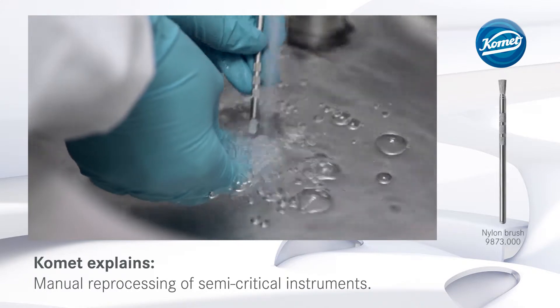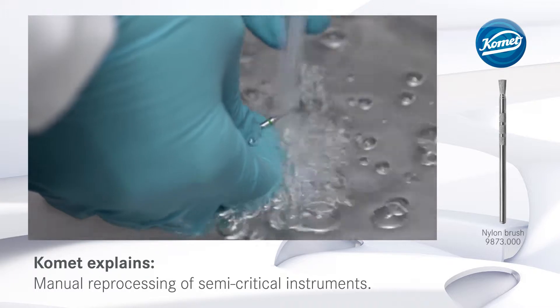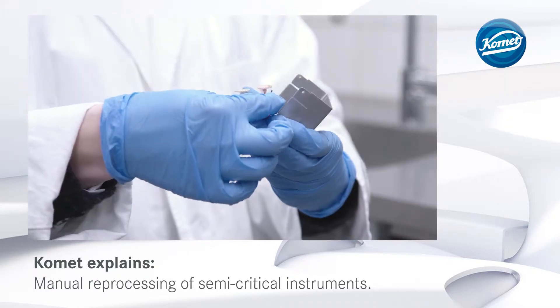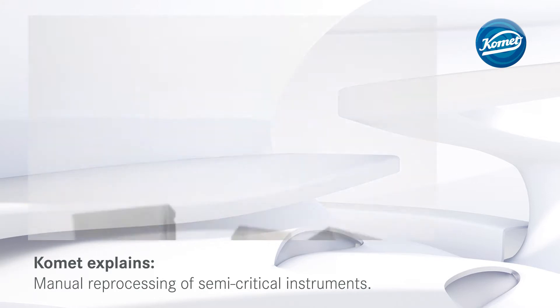Once the pre-cleaning step has been concluded, the rotary instruments are thoroughly rinsed under running, demineralized water. After that, they are placed into a suitable burr block for neat storage during reprocessing.